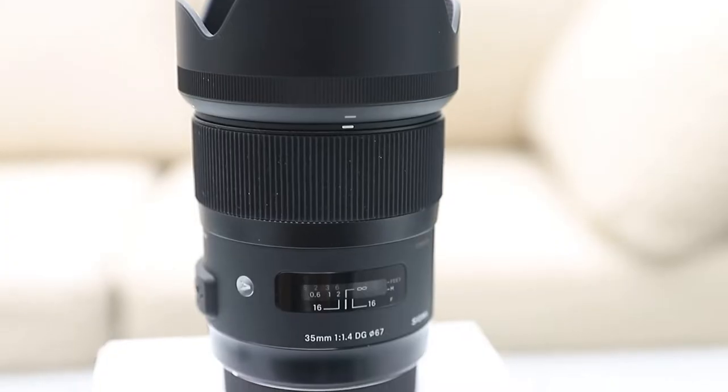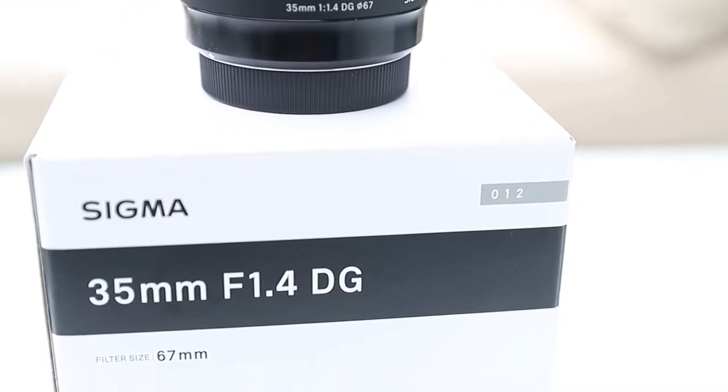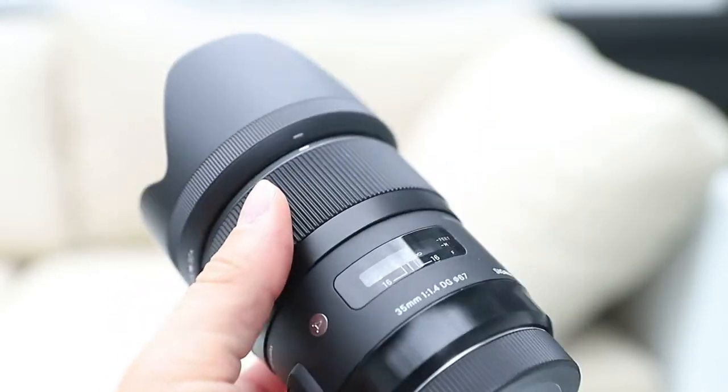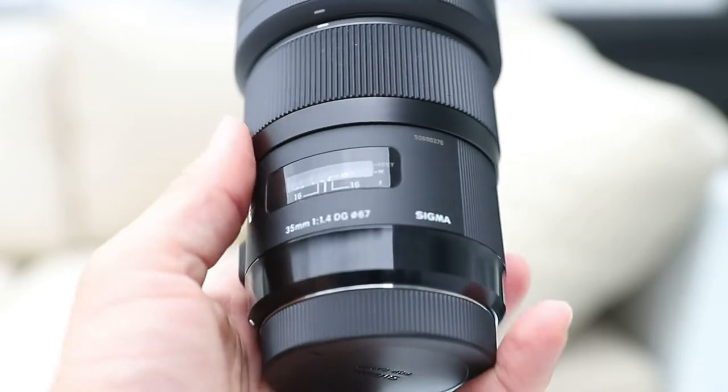Today we are going to be reviewing the Sigma 35mm f1.4. I decided to get this lens because I've seen a couple other YouTubers talking about the Canon 35mm f1.4 and how they really like using it in portrait photography and for weddings. I didn't have the money to get the Canon f1.4, so I chose this option.